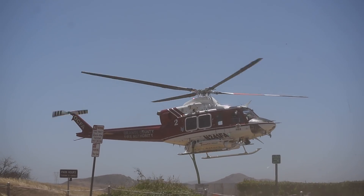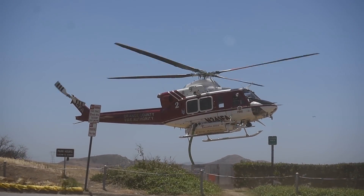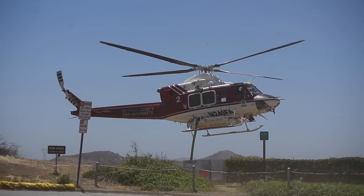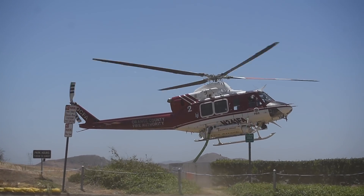Dipping from a tank is not new at all — that's been around for a long time. What this does is it eliminates the personnel. Normally we would send firefighters to this location to control the valves and fill the helicopters. Now we have a robot that'll do it.